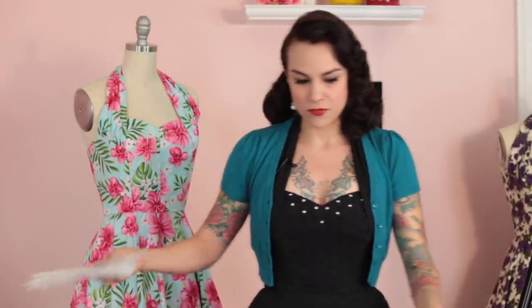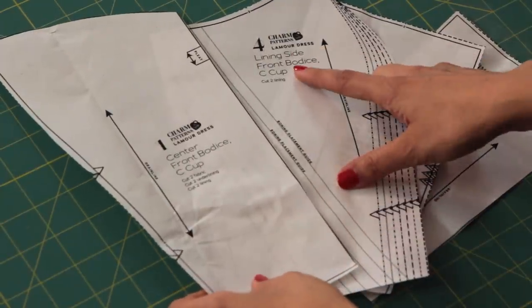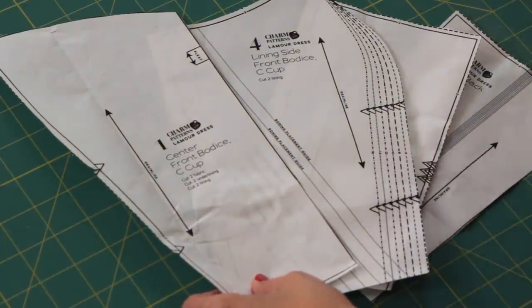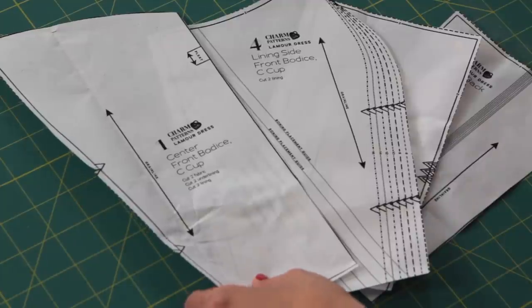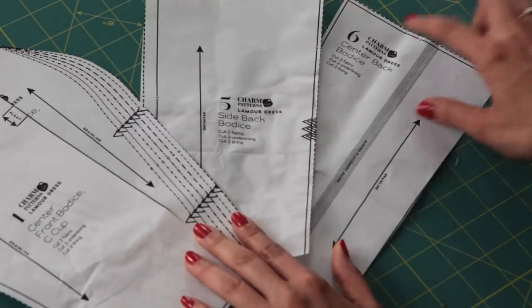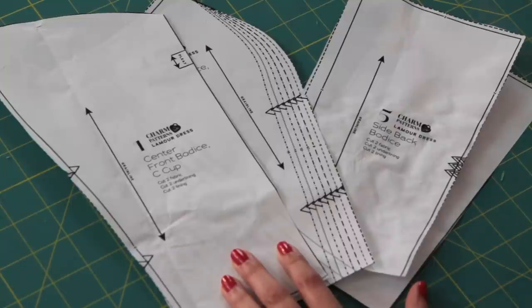Now let's talk about how to make a muslin for the bodice of this dress. I'm not going to show the halter strap in the muslin — that's really insignificant to the bodice fit. The pieces you'll be using are piece number one, the center front bodice — I chose the C cup for her — and then piece four, the lining side front bodice. It doesn't have the inset seam, so it's perfect just to check the fit. We're also using piece five, the side back bodice, and piece six, the center back bodice. Just make sure for pieces one and four you're choosing the correct cup size, as there are four different cup sizes in this pattern.